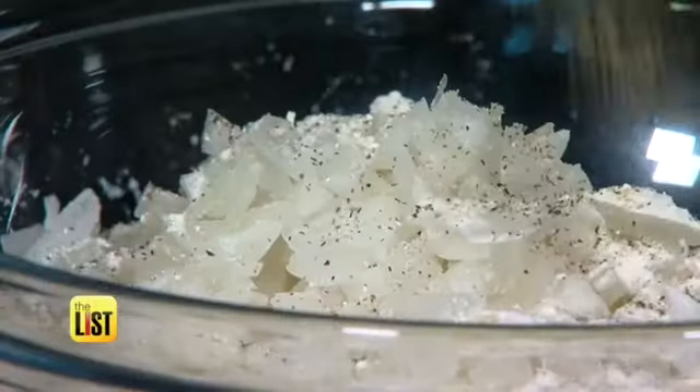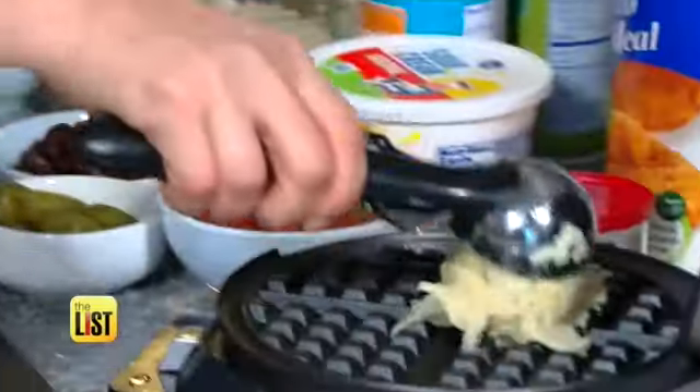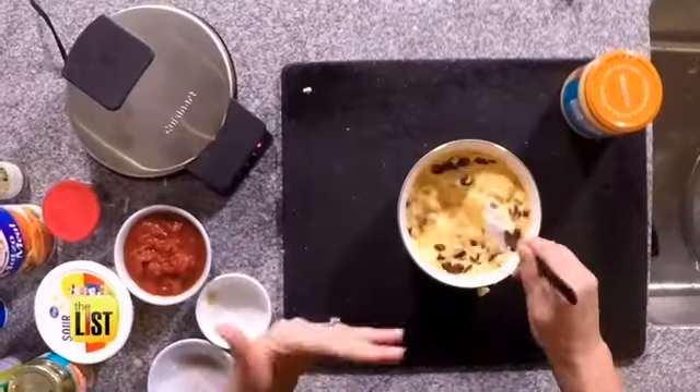Mix with matzo meal, salt, pepper, baking powder, and huevos. We are putting it in a waffle iron. You can make queso however you like it — I like to add some jalapeños and some beans to give it a little kick.